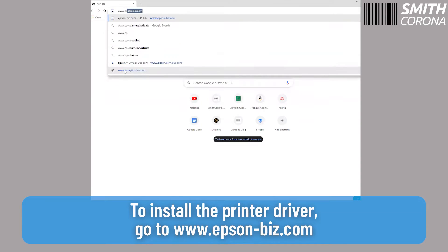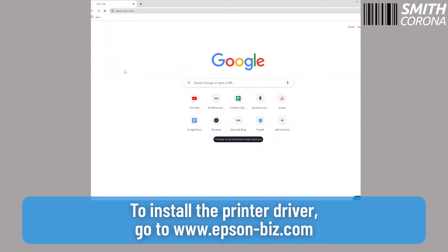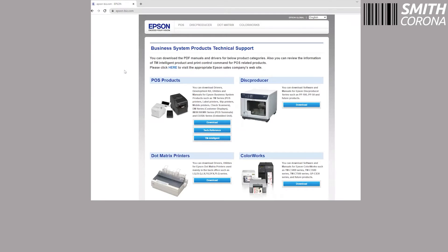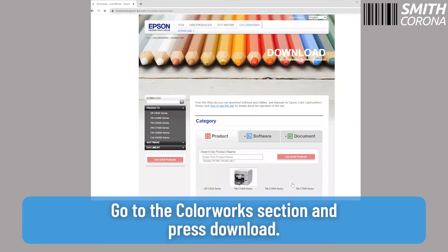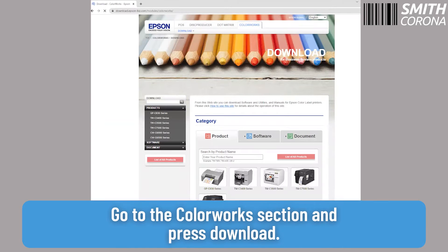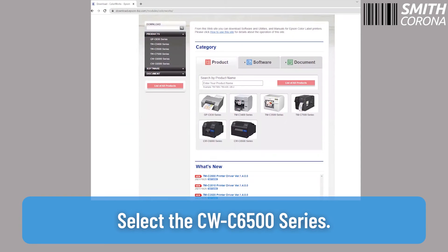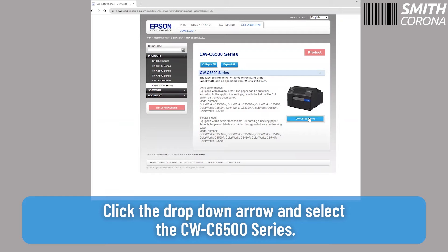To install the printer driver, go to www.epson-biz.com. Go to the Colorworks section and press Download. Select the CW-C6500 series. Click the drop-down arrow and select the CW-C6500 series.